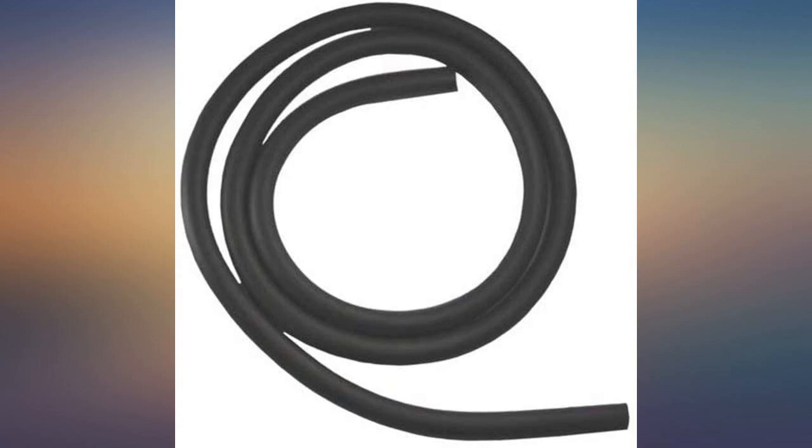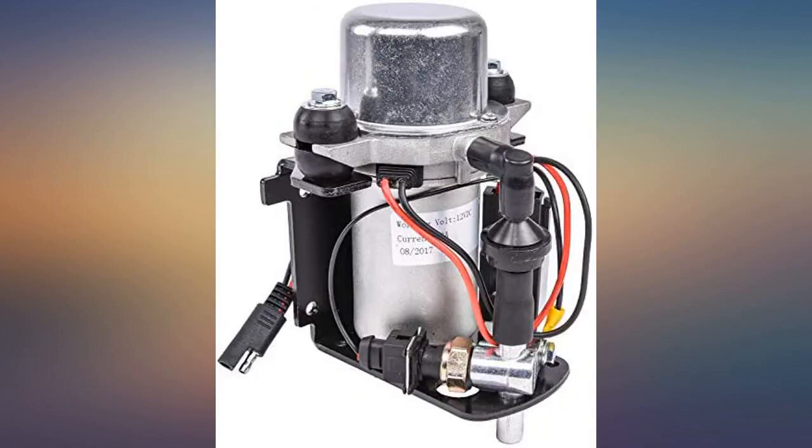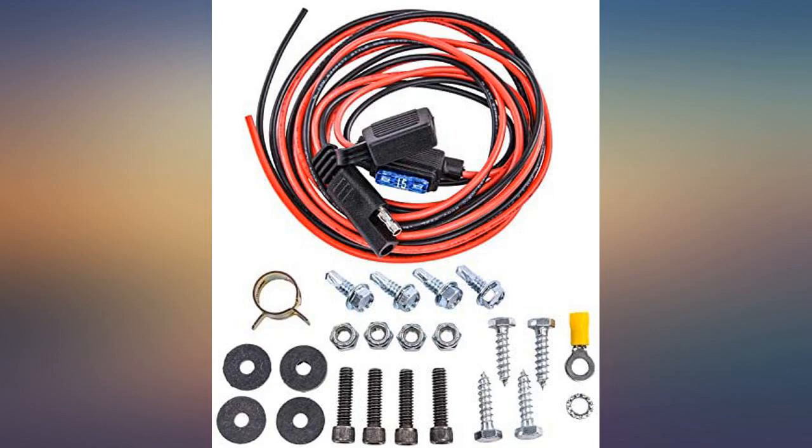Comes complete with brackets, hose, and wiring. Works wonderful with my addition of disc brakes on an early Chevy with a stock engine.